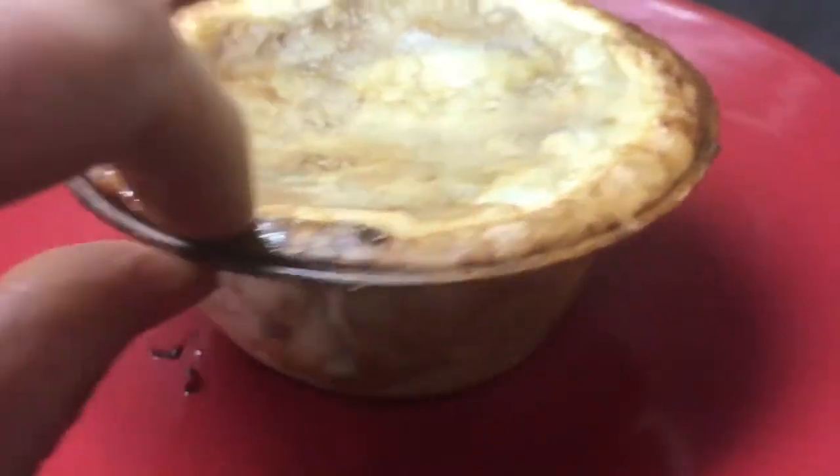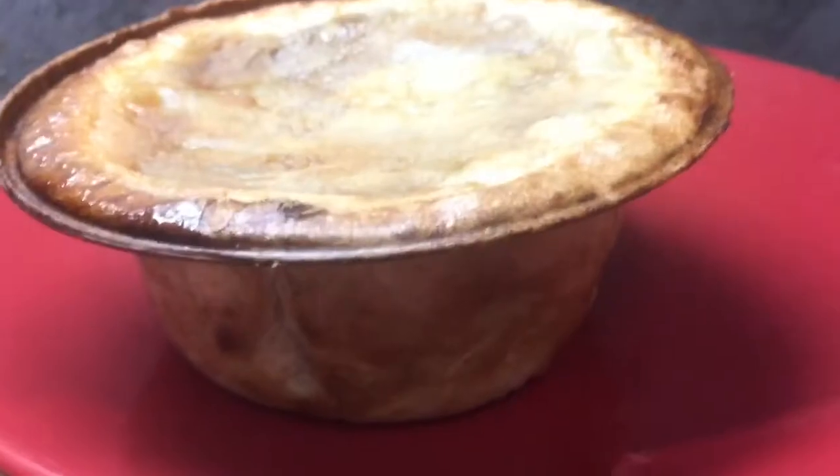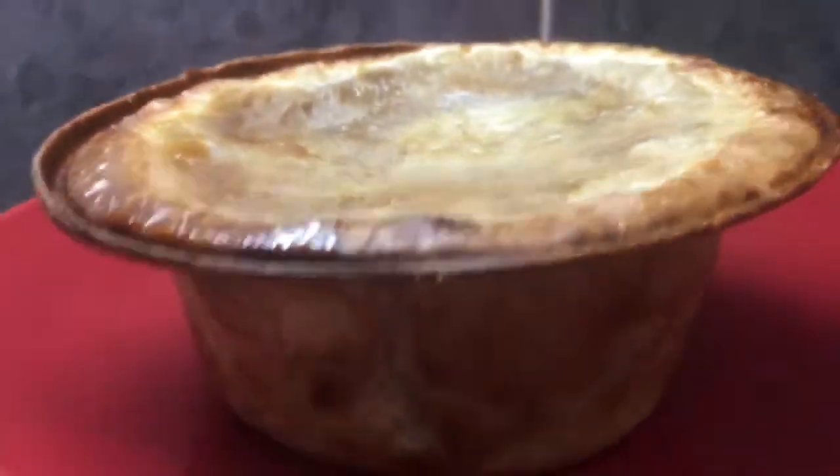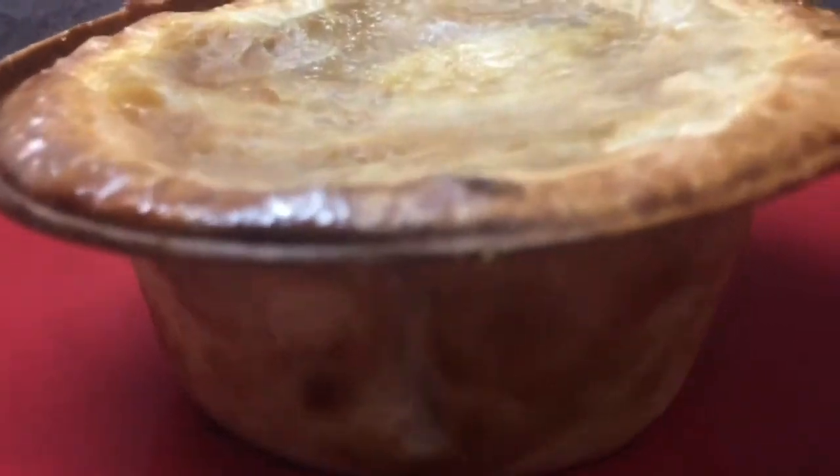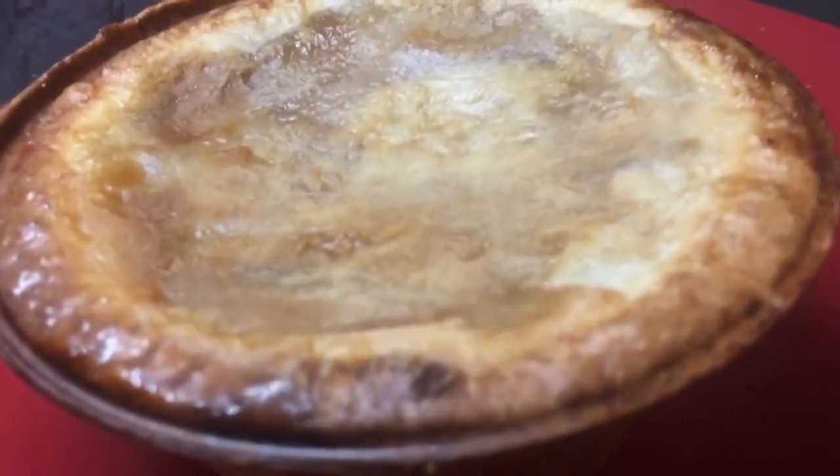I'm going to make myself a little cosy side treat. Time for Lisa to tuck into this delicious pudding.